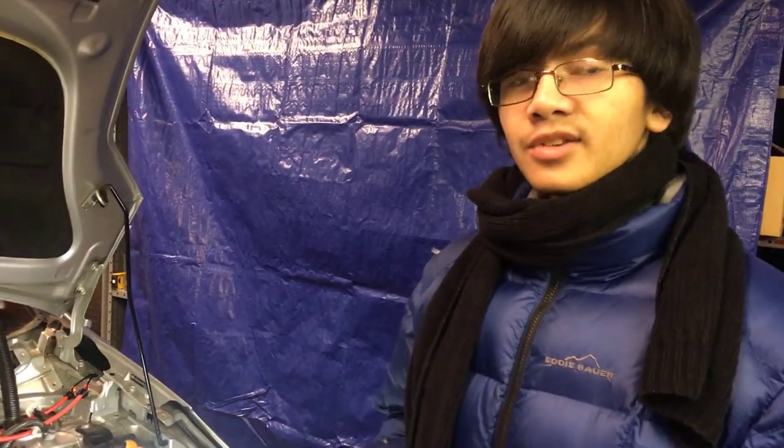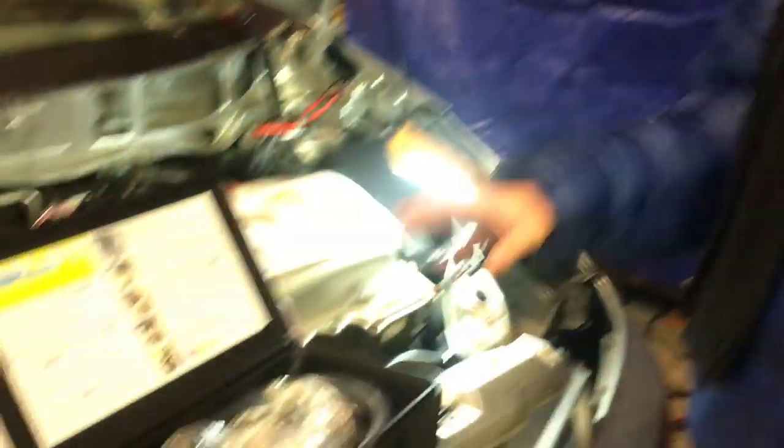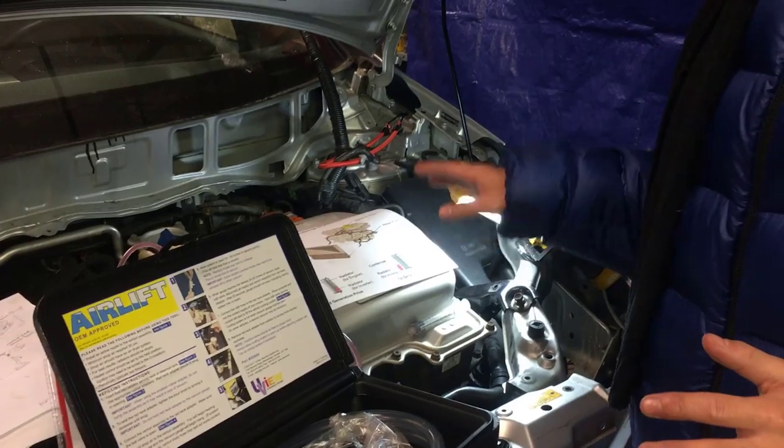If you want to avoid the hassle of bleeding the inverter coolant system, just use an Airlift like my dad did — he already did it twice. Just keep in mind you can't use the same method for the regular engine. It may work for the inverter cooling system, but it won't work for the regular system to refill it without having to bleed it.